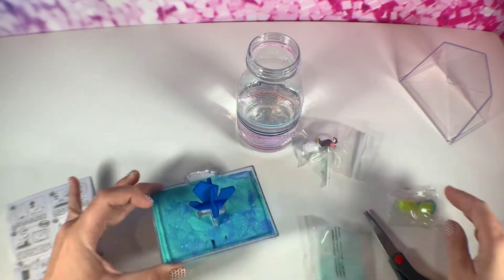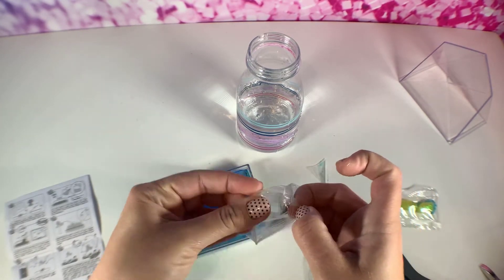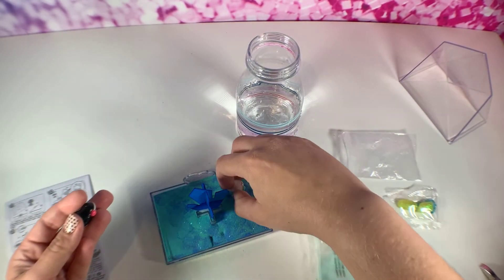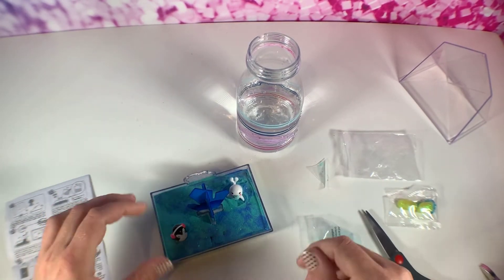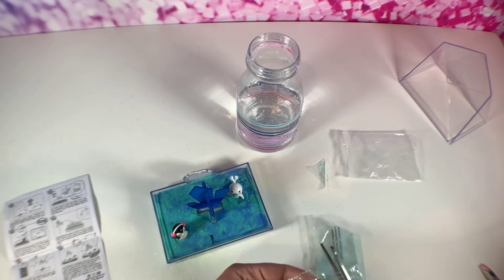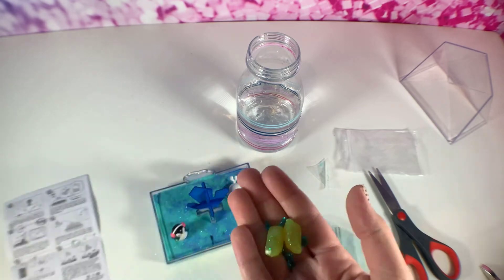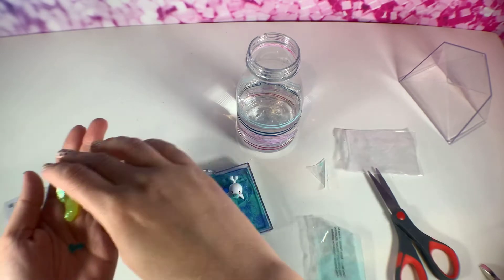Now you're going to get your little characters and just kind of place them in the scene — like that and like that. Oh, so cute! And then these are your little rocks for decoration — they're adorable. You can just spread them out like that.